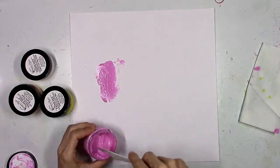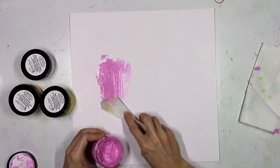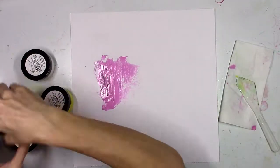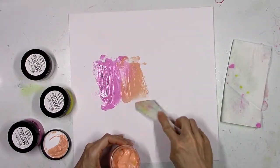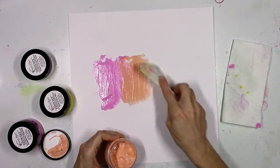All you need is some of the paste in whichever colors you want. I'm going to use this pink first — it's called Raspberry Sherbert — and I'm just using my palette knife to smudge a thick little layer onto some white cardstock in no rhyme or reason type of way. I'm just smudging it down so it's got some thickness to it. I don't want to scrape it too thin.